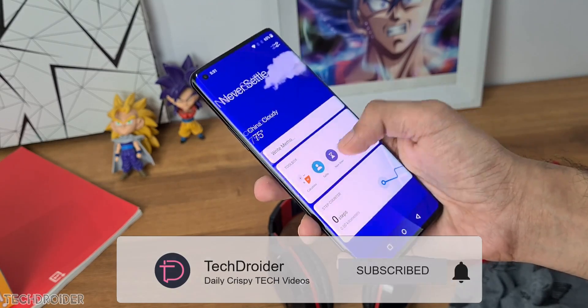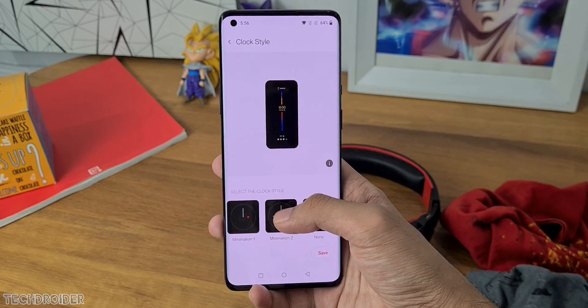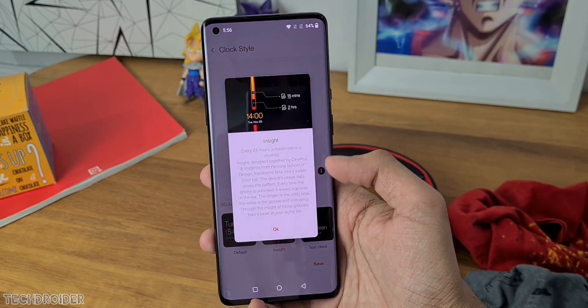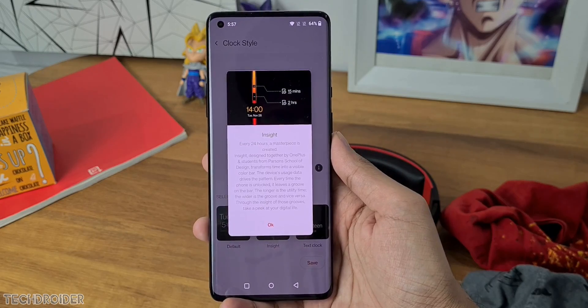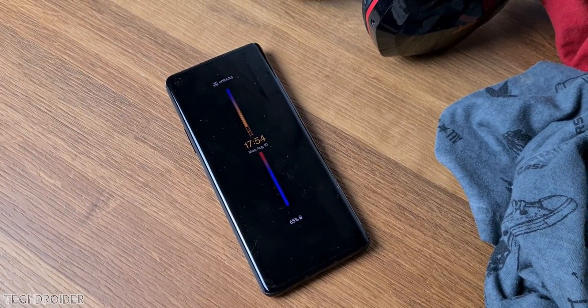There are so many exciting new features and changes. Let's start with the most awaited always-on display. You can see there are so many new designs you can apply. The coolest one is the Insights feature, which always shows your usage — how many times you've unlocked your phone and how many hours you didn't touch your phone and focused on something else.